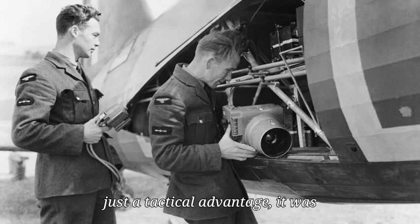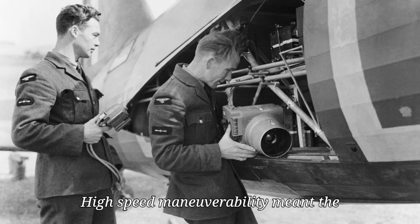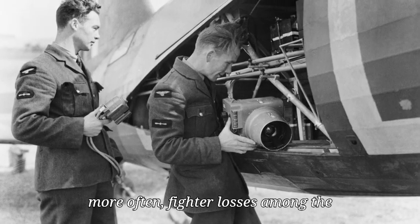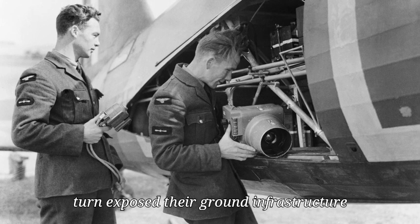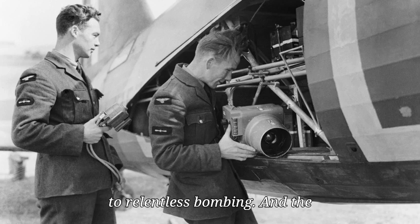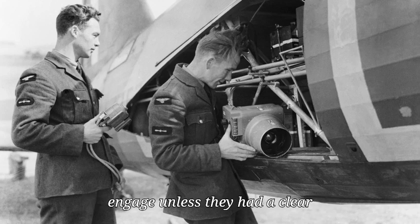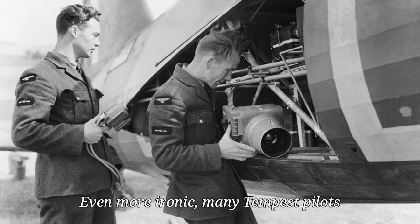The result wasn't just a tactical advantage — it was a strategic one. The Luftwaffe's inability to match the Tempest's high-speed maneuverability meant the Allies could strike more freely and more often. Fighter losses among the Germans became unsustainable, which in turn exposed their ground infrastructure to relentless bombing. The psychological toll on Luftwaffe pilots was enormous. Many began refusing to engage unless they had a clear advantage in altitude or numbers. They knew that in a high-speed dogfight, the Tempest held all the cards.